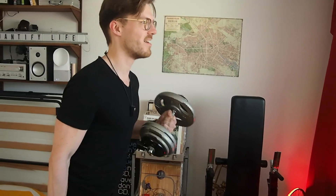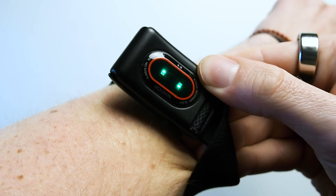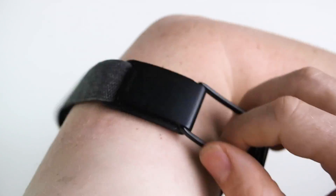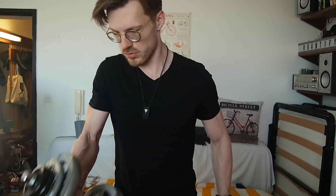Hello everyone. In this video I scientifically test the heart rate accuracy of the WHOOP strap. I'll test its overall accuracy during cardio workouts and weight lifting, and I will also compare if it matters if you wear the strap on your wrist or on your biceps using the bicep band. In total I tested the WHOOP strap's heart rate accuracy during 159 training sessions. Timestamps are in the description below and also on the timeline.